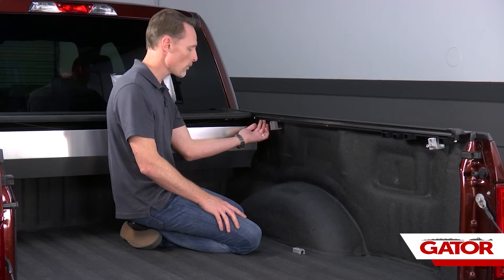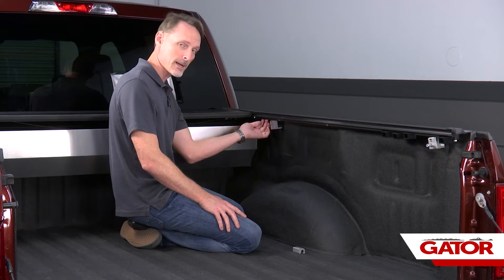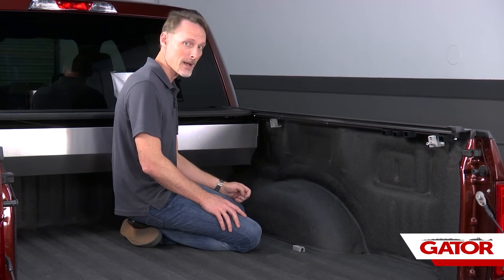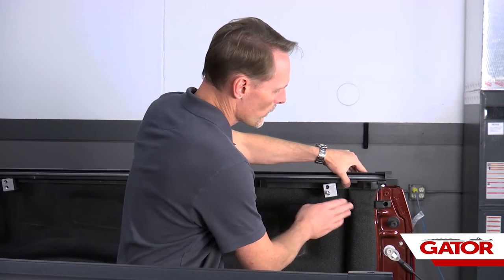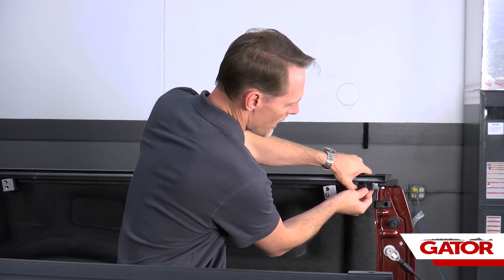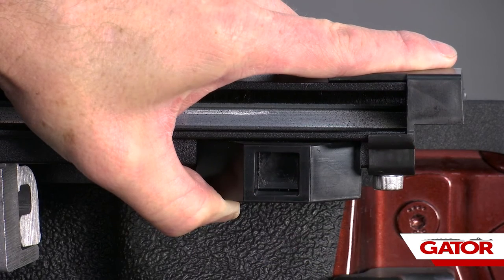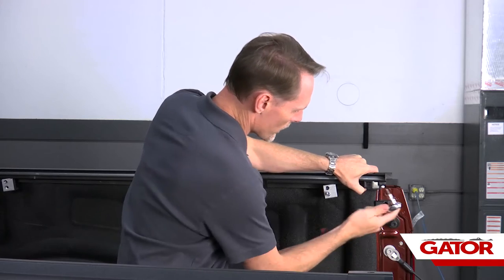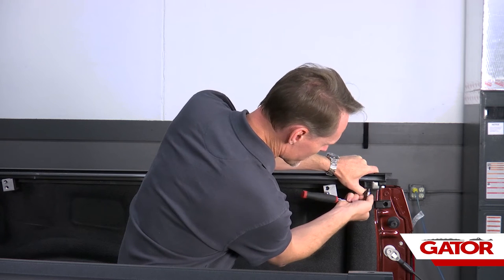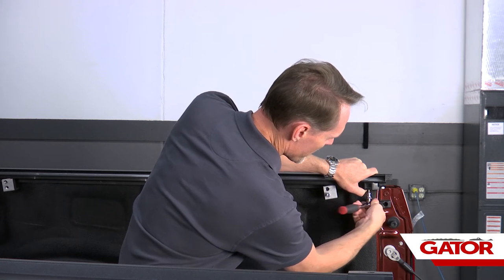There should be one last nylock nut in front of the front clamp between it and the canister — we won't use that until everything is lined up. Before going further, set the placement of the last latch stop: it needs to be about one eighth of an inch away from the end of the rail. Use a quarter inch allen wrench to tighten it down — snug only, not past five foot-pounds.